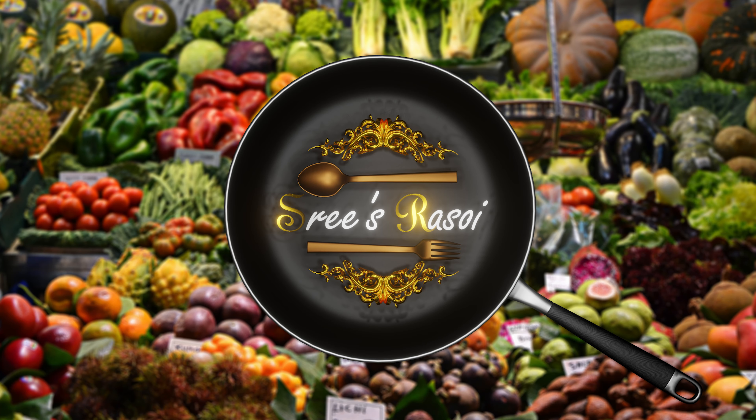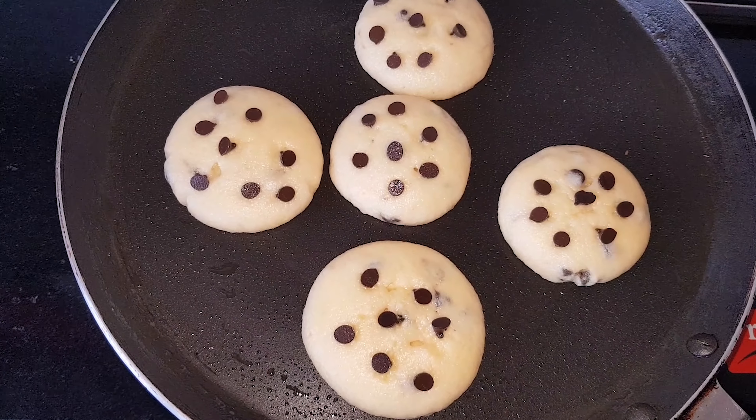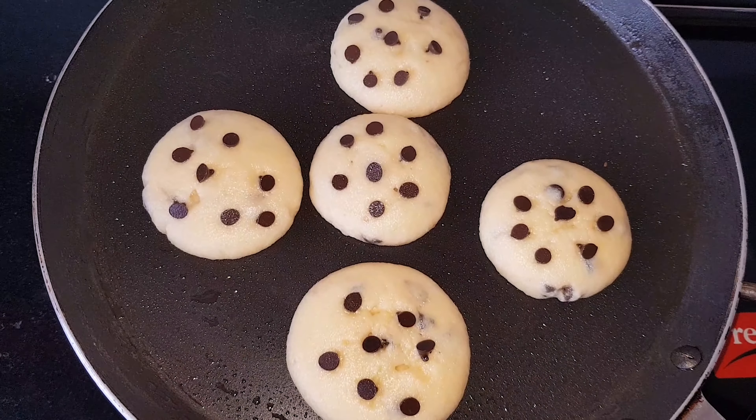Hello everyone, welcome to this video. This is our favorite Choco Chips Cookies.